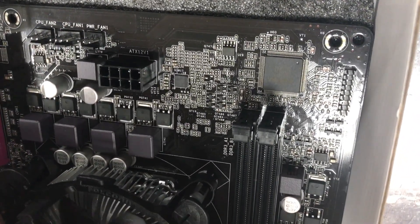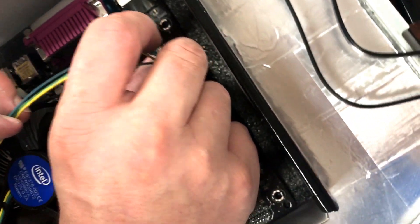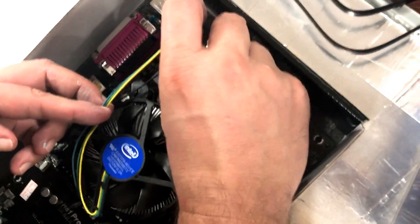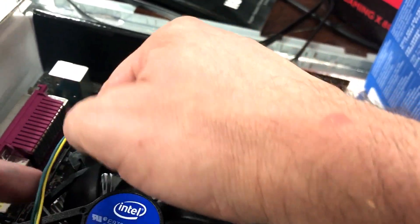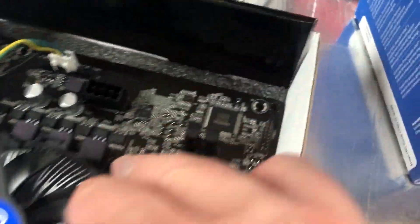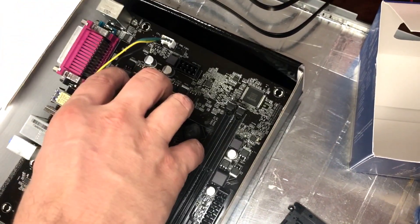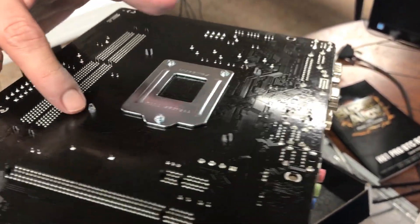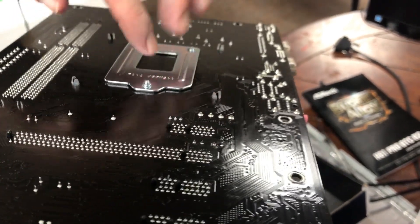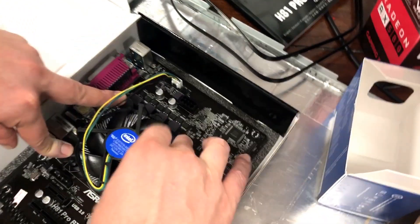Let's pull the connector down and get that in. There we go — okay, that's in. Let's give the fan a quick check. We'll lift it up slightly — looks good. The fan is connected and seated correctly. Notice I didn't put too much pressure on it at all. Let's make sure it's good and tight.